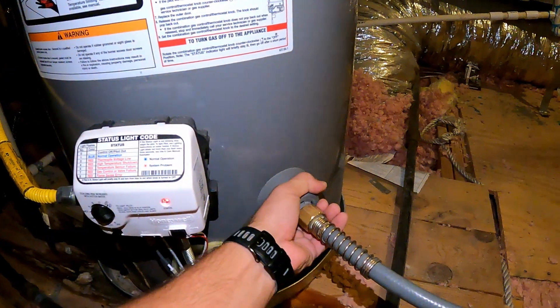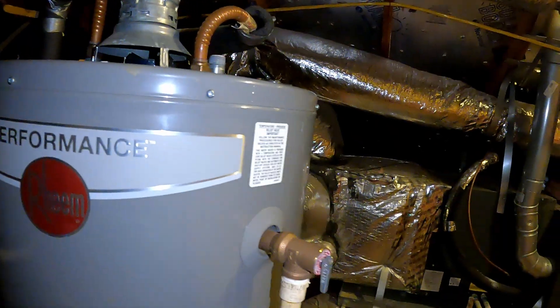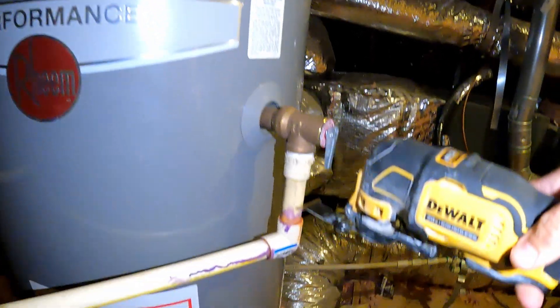And we're ready to drain the water. When the water level is lower than the level of the TPR valve, I can cut the drain line.